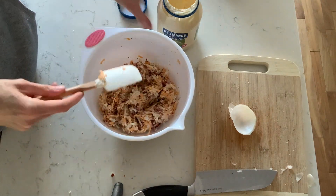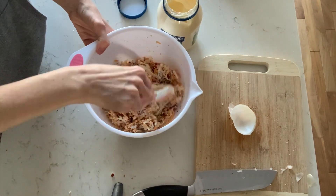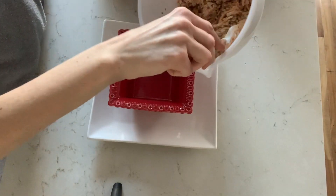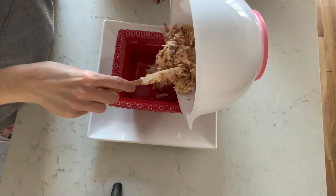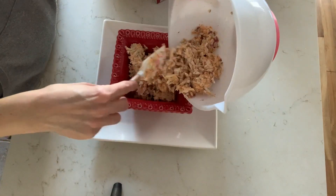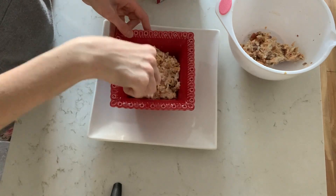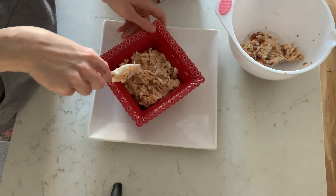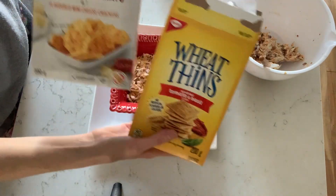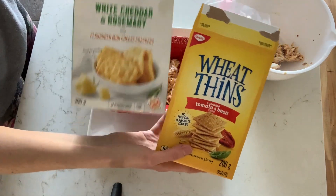Oh my goodness, I could eat this by the spoonfuls — it is so delicious. Craig and I were actually talking the other day and I was thinking you could put a spoonful of this over toast and throw a fried egg over top as well. Yes please! So here I am plating the ABC dip — you can make it into a ball or just spread it like that, but I just like putting it in a bowl. It's just less mess that way. I'm just displaying everything using any cracker you want.